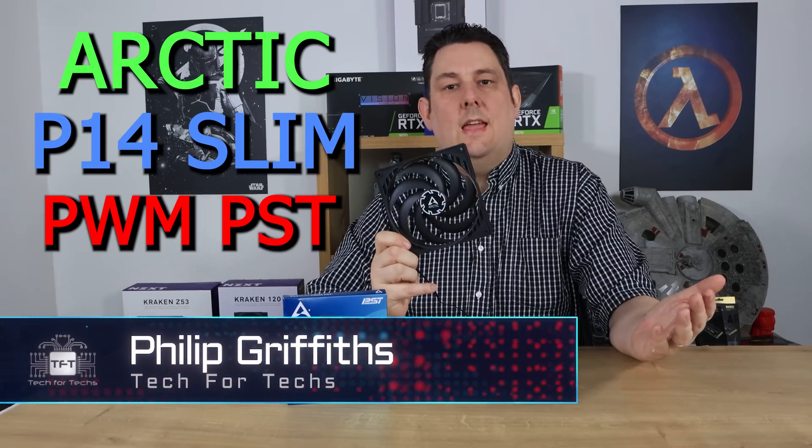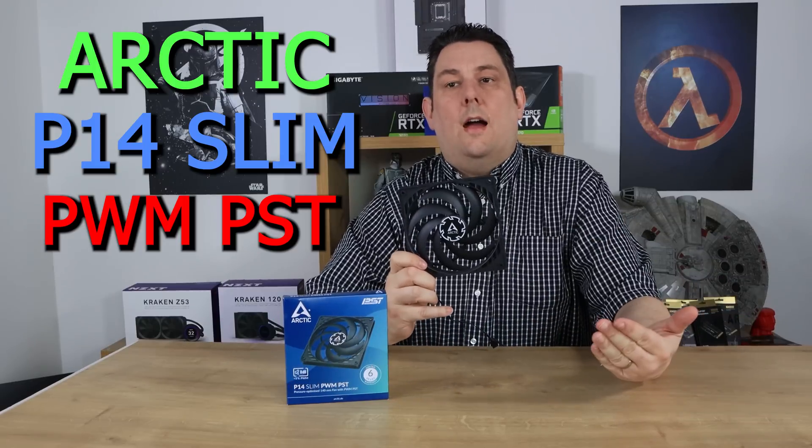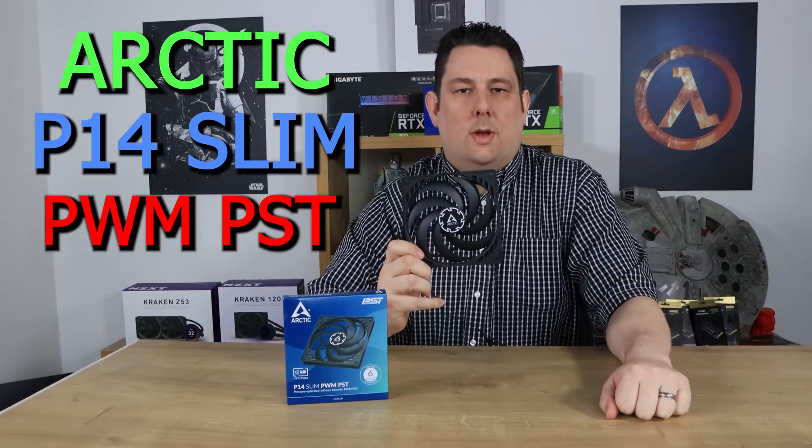Today we're going to be looking at the Arctic P14 Slim. Basically the standard P14 fan has been on a diet and it's gone down to 16mm thick instead of 27mm.